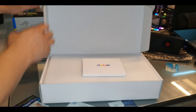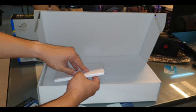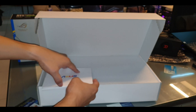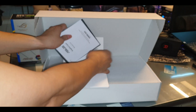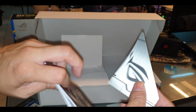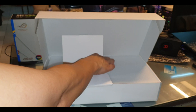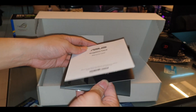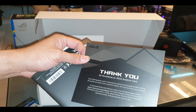It comes with a welcome package — maybe like a startup guide. It also comes with a plate, like a sticker plate or something. There's a warranty card — three years warranty. I'm not sure if you have to register it or not.